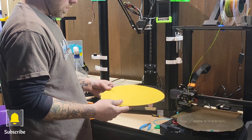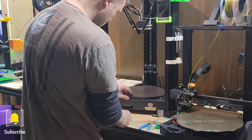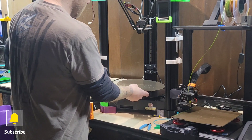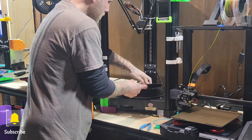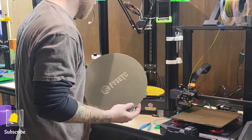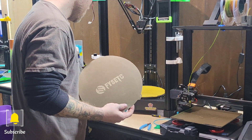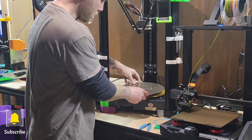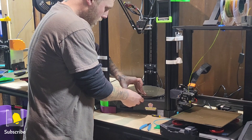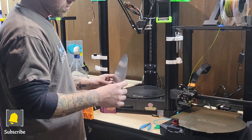First, you want to clean the glass with rubbing alcohol. Then set the PEI sheet on to make sure it fits perfectly before you stick it down. Match up the tabs, and what I do is turn it upside down so it doesn't accidentally stick. Then take your PEI sheet build plate and make sure they match up.